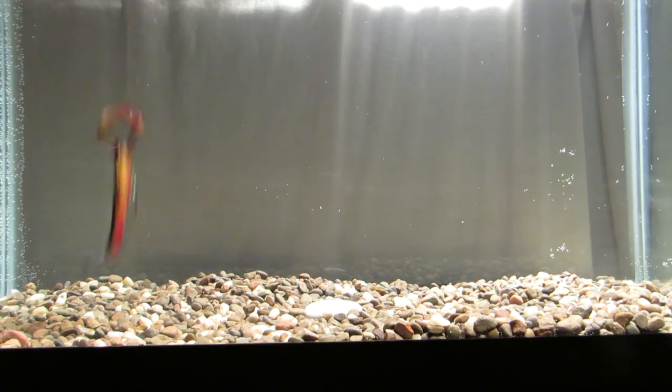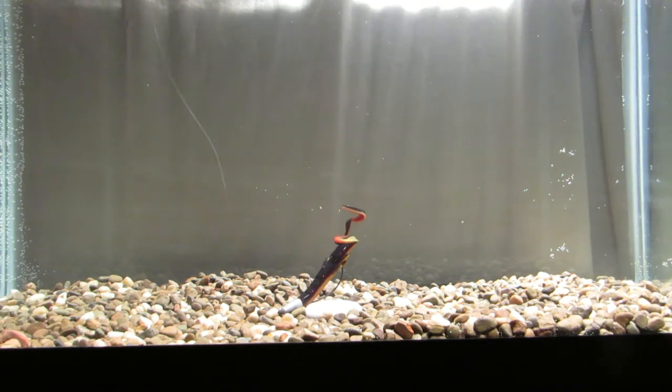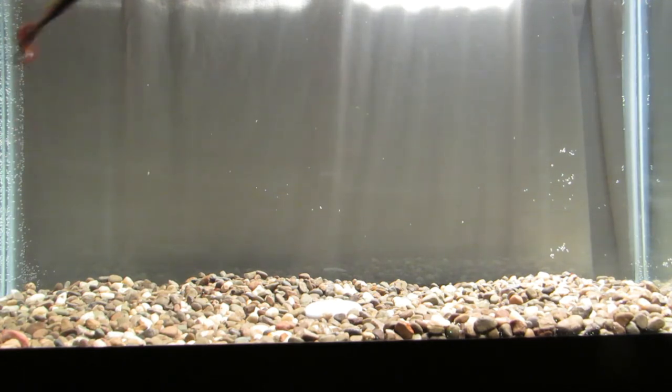I'm more of a power fisherman so I like to keep the baits moving — let it fall, start cranking, let it fall, start cranking again, or just a straight retrieve. You can see those claws even on a slow retrieve are still pushing out great action.